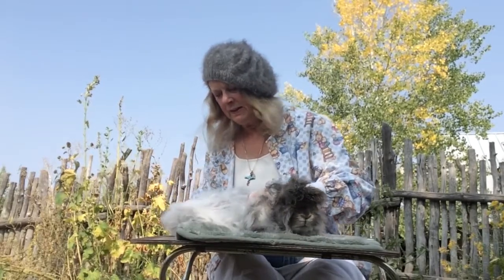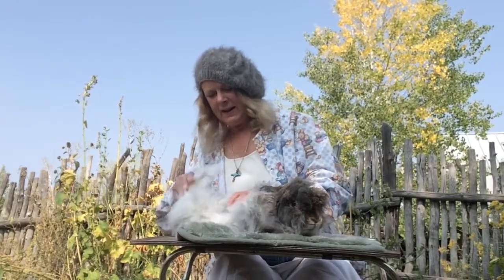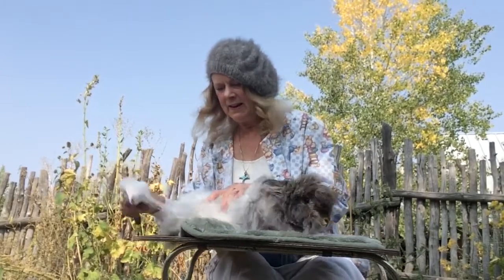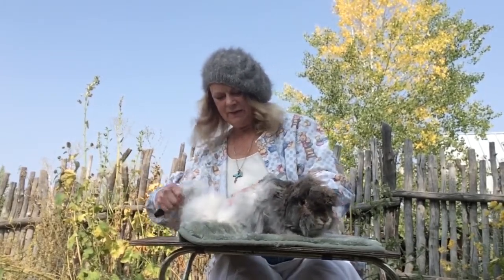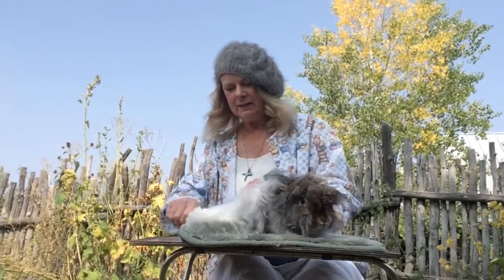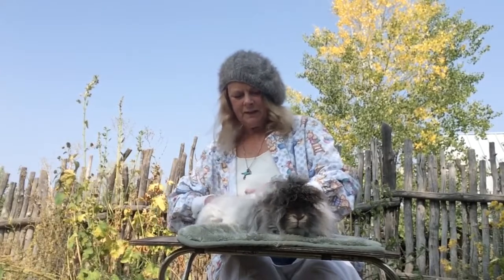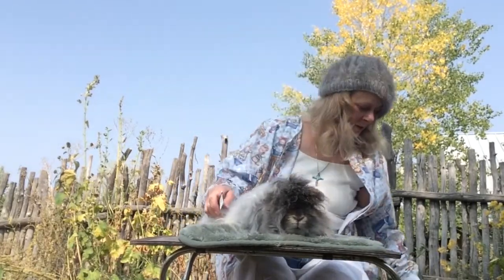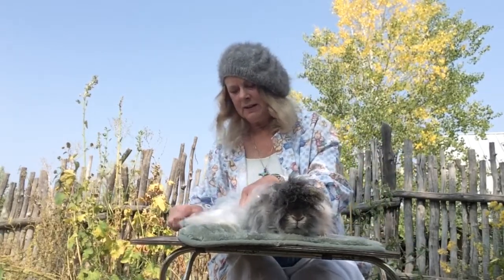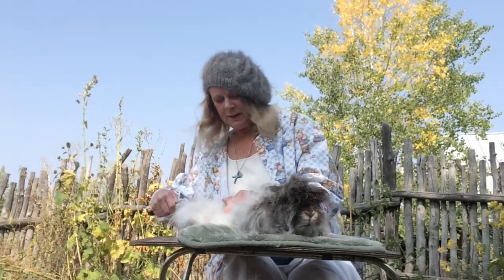Angora wool is very, very soft and also very, very warm because it traps air inside between the narrow hairs. The poofiness not only is attractive and gives you that halo in your garments, but it also makes it much warmer — a little goes a long way. You can blend angora with other wool, particularly merino, because it's very soft.